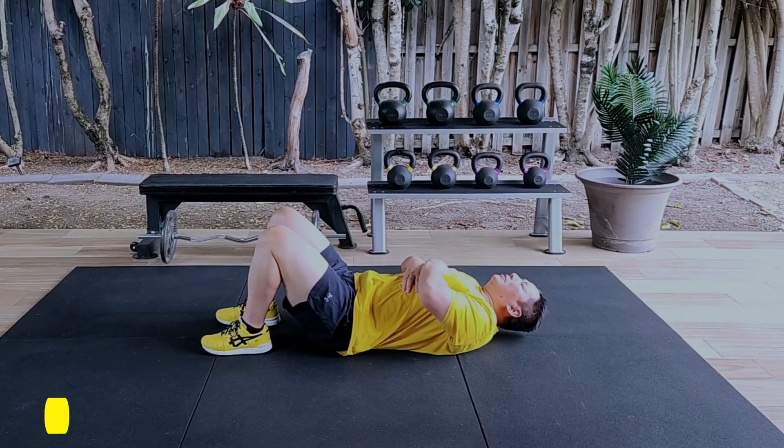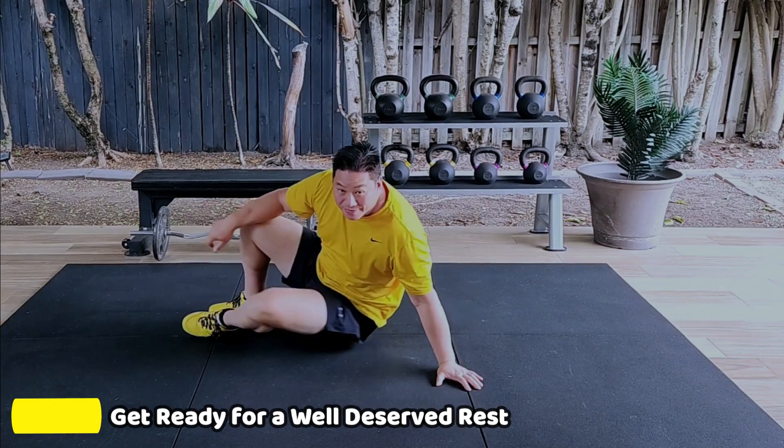A few more repetitions. And get ready for a well-deserved rest in three, two, one.